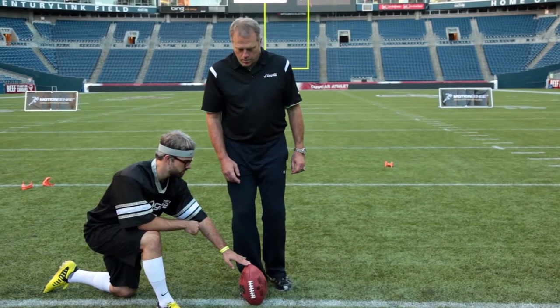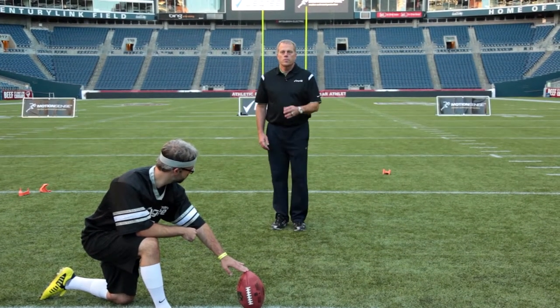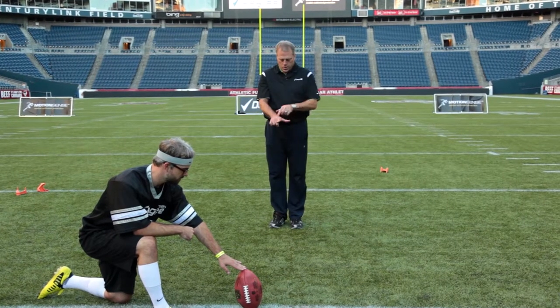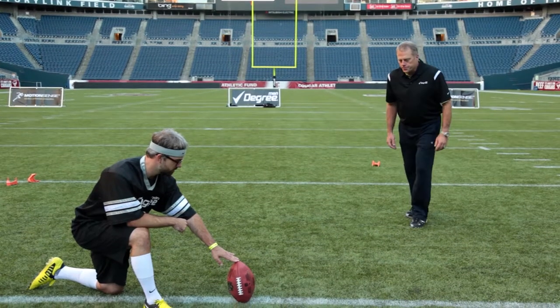What I do is I would take three easy steps straight back. I'd make sure that there was a line that went through my aiming point, the ball, and the center of my body. And then it's very important to go over 90 degrees from there, and I'd go over two easy steps, and then I'd be set.